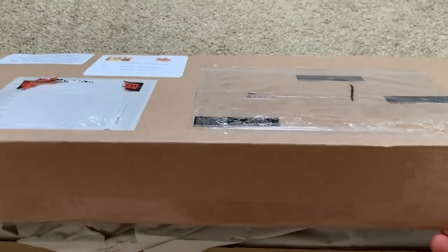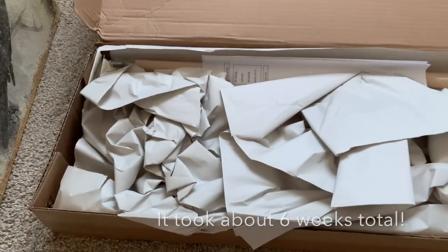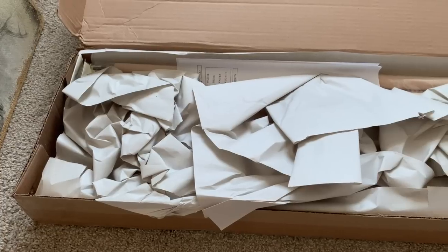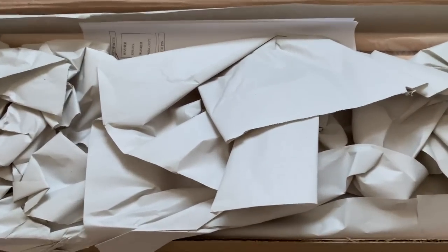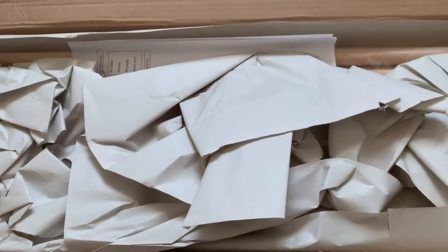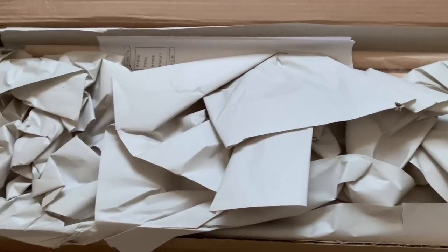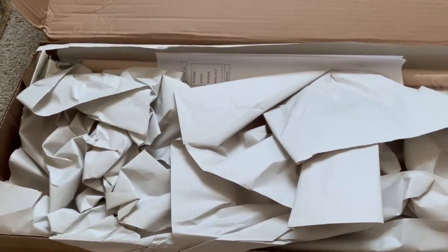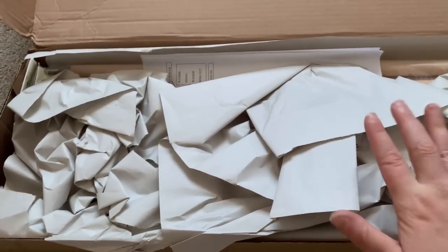It took maybe six weeks total. Once it shipped, it shipped very quickly and got here very quickly. I've had this for a couple of weeks — it sat in the P.O. box for about a week before I could get there, and then I've had it in my house for a couple of weeks before I had time to film this video. Part of the reason why it took so long is because they were out of an accessory piece I ordered, so they actually had to make more.